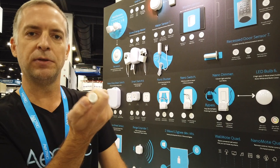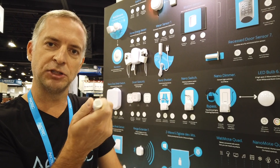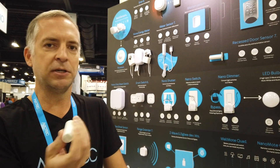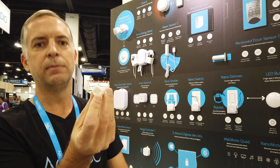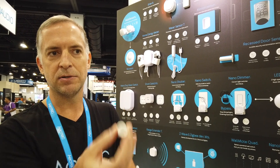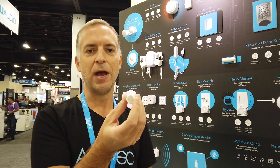The other cool thing beyond battery life and range that you're going to get out of the 700 series chip is Smart Start. Smart Start is a really innovative way to make the pairing process basically mindless. All you have to do is scan the QR code that comes with the device — it does a secure handshake between the gateway and the device, provisions it on the network and you're ready to roll. You can see the QR code right there on the bottom of our Door Window Sensor Recess 7 — that's your Smart Start for Z-Wave.